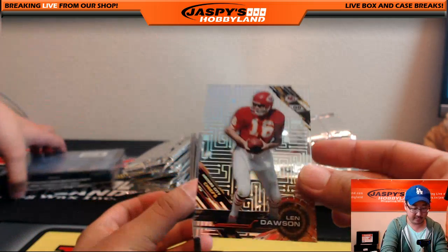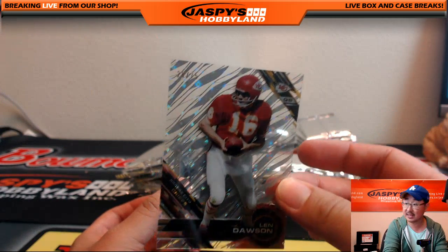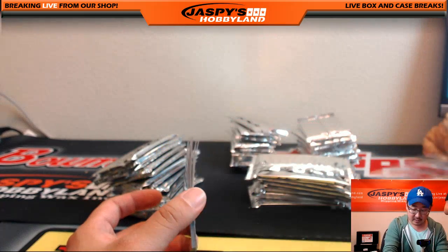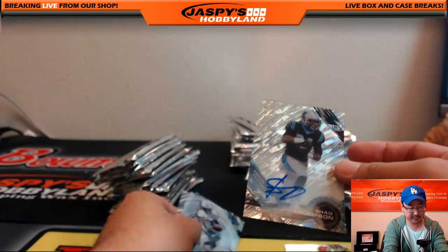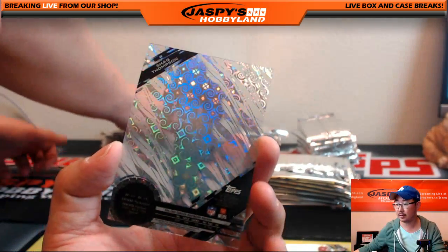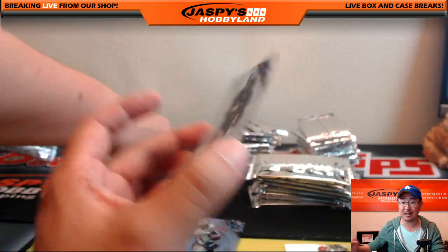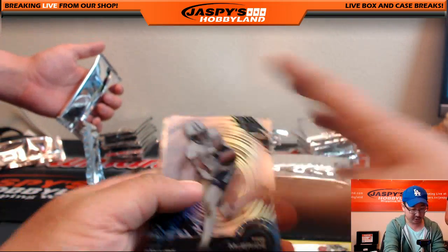Got a nice Clouds Diffractor coming up. Len Dawson — Chiefs legend — and Len Dawson again, 26 out of 75. Len Dawson goes to the non-player spot — that's Derwin. And Shaq Thompson, 63 out of 99. The Shaq Thompson autograph going out to Derek Watley. Another one for Derek — Derek just racking up the hits.